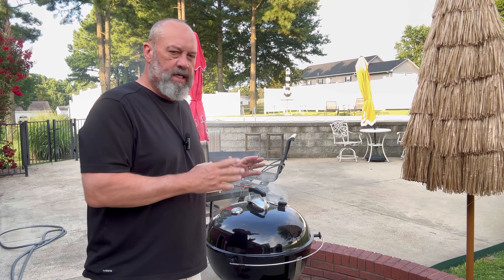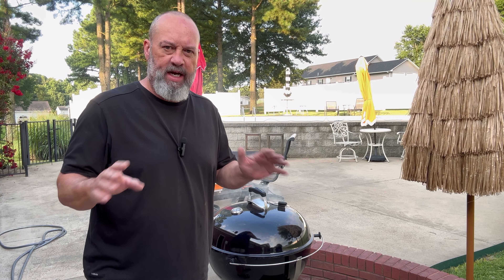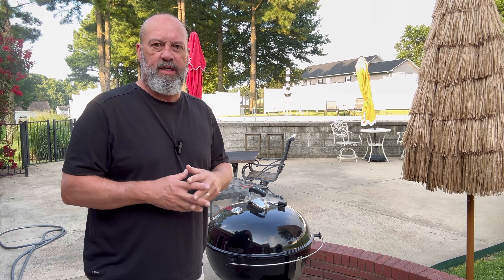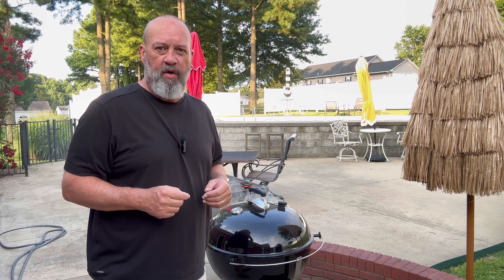Hey there, my fellow barbecue enthusiasts, welcome to Baker's Barbecue. I'm Mike Baker, and today we're going to cook a brisket flat. I'm going to show you a way to do it simple and easy without a lot of checking or tinkering with it the whole time. Sometimes there's a lot to be said about simplicity. Stick around, don't go nowhere — let's get to smoking.